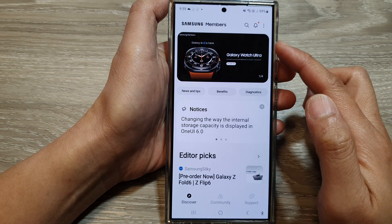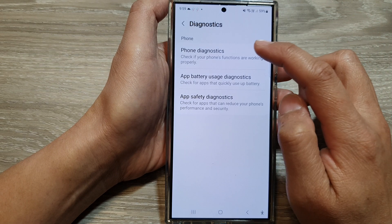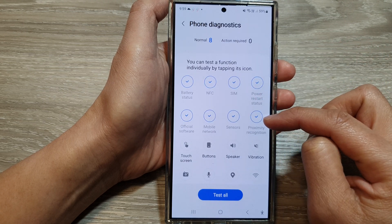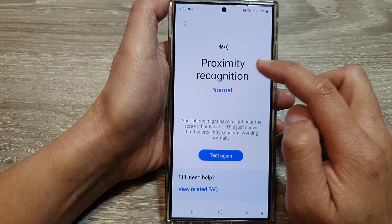In the Samsung Members home page, scroll down and tap on Diagnostics, then tap on the Phone Diagnostics option. Then scroll down and tap on Proximity Recognition.